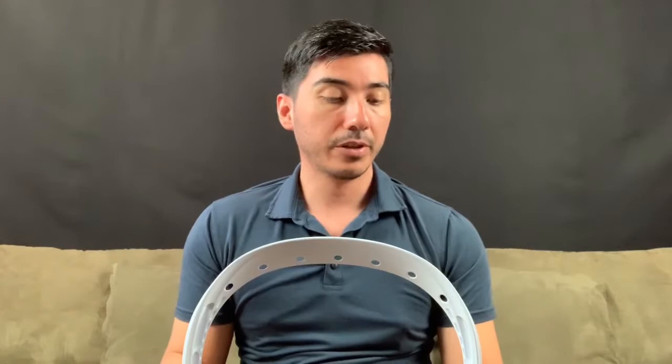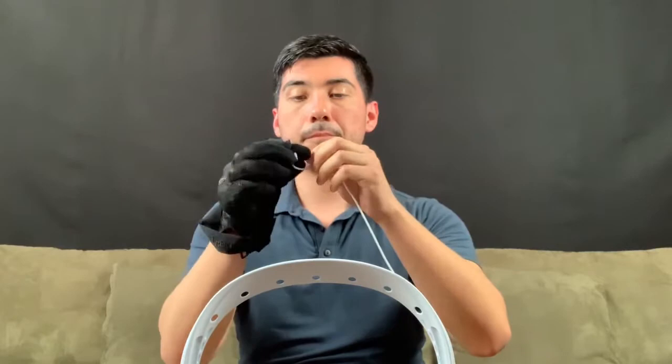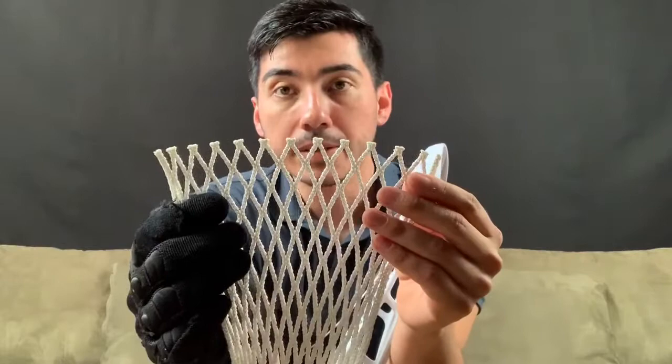For those advanced stringers, you already know what the top string is and all the anchor knots, so that's what we're going to be using. To get started, I'm going to grab my string and just do a regular knot. Now we're going to be skipping two holes, as you can see here, so we're going to go on the third one. I'm going to go through here, grab your mesh, and then count 11 diamonds.